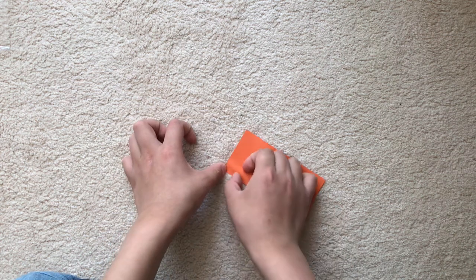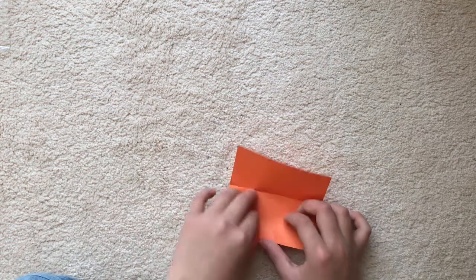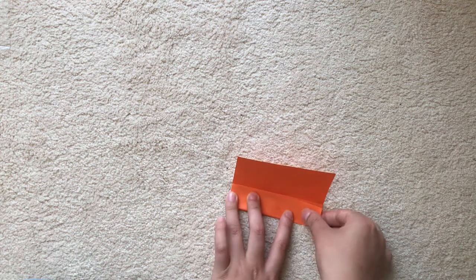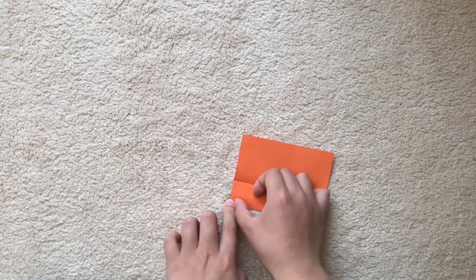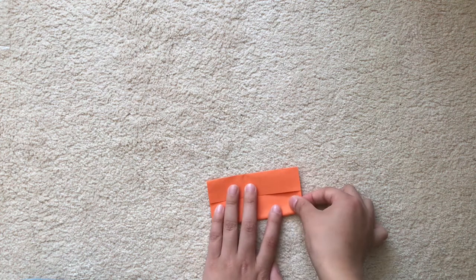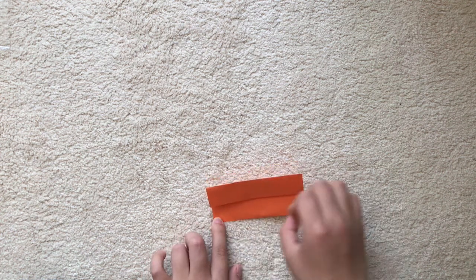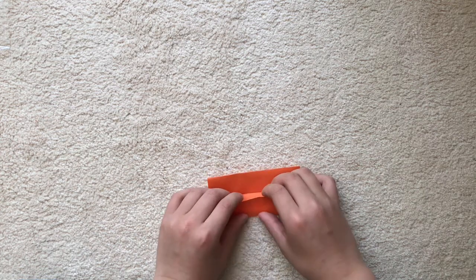Crease, and fold from here to the edge. You can also try making it with different types of grids — I tried using sixths and it gets taller, but it doesn't work like a flasher and it's hard to put together. Then we're going to do fingers down to the crease.